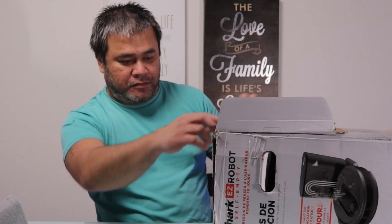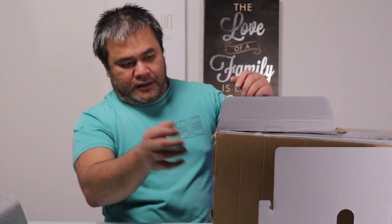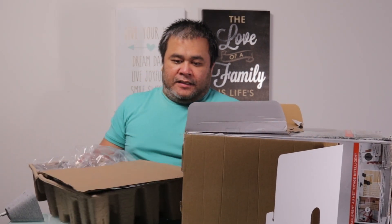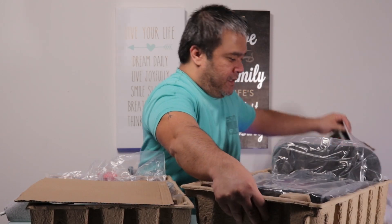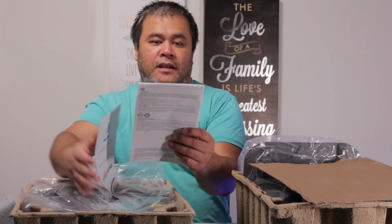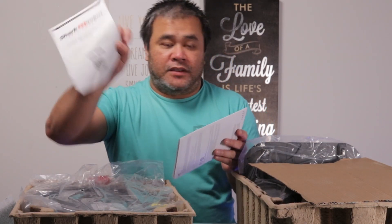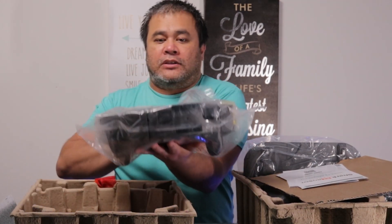Let's check it out. Place box on a flat surface. So first box, of course, we've got the documentation, the owner's guide, and the French version. And this here is the actual unit.